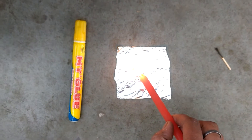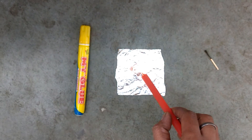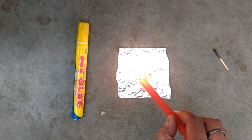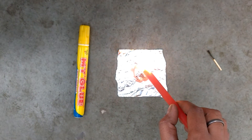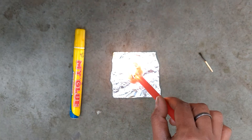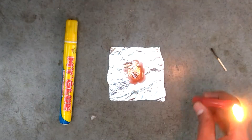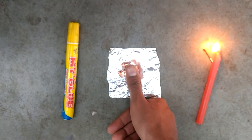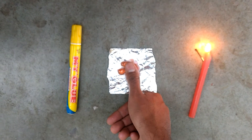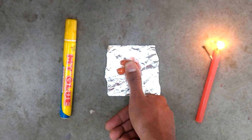Now light the candle and let it melt, and collect the molten wax on the foil paper. After a lump of molten wax is formed, put your finger on the molten wax. It's not too hot. Wait for 30 seconds to let the wax dry.